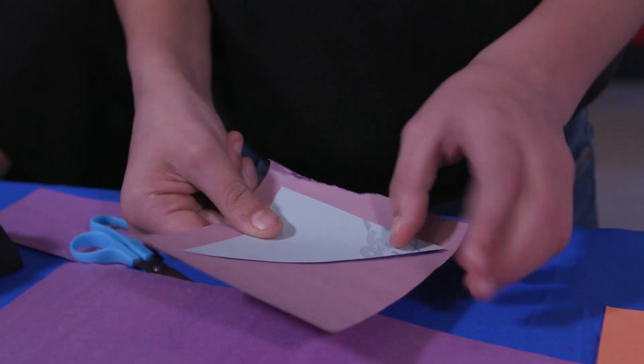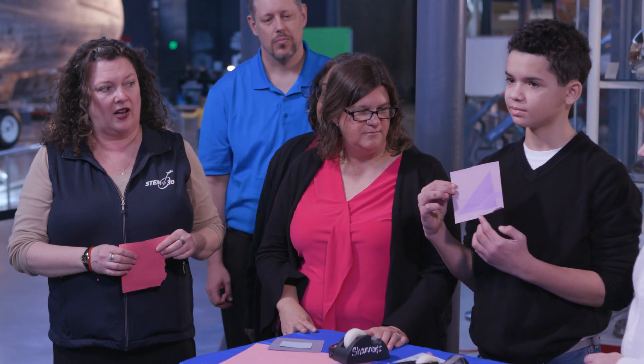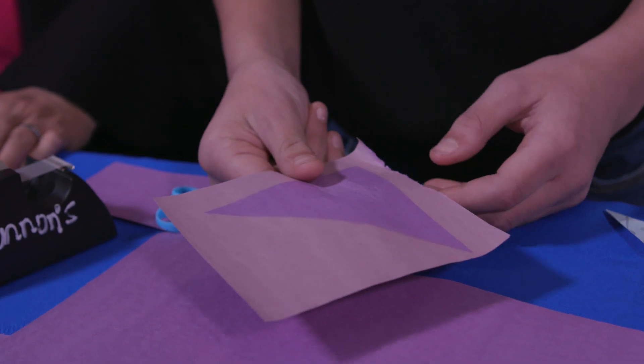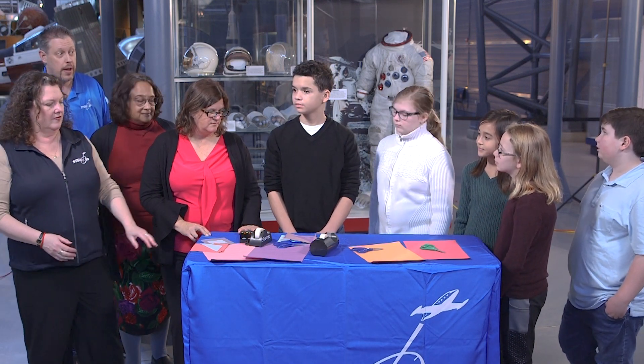Xavier, do you want to peel yours off and show everybody? This is purple — you can see where it was purple to begin with. The sun hit around that triangle. You can really see how it damaged the paper. But we're going to have you all create a little demo that you can take home tonight and put in your house and see if there's light coming in that could potentially fade posters or pictures you have on your walls.